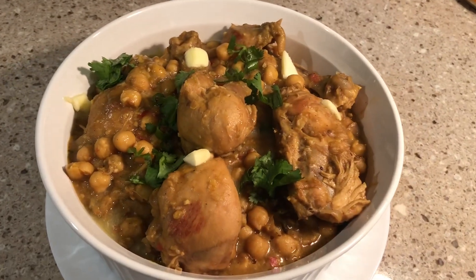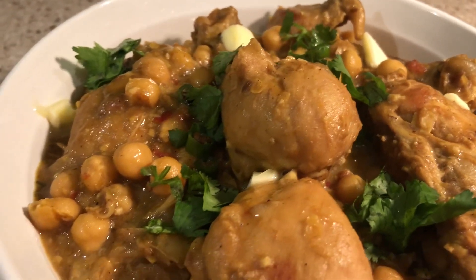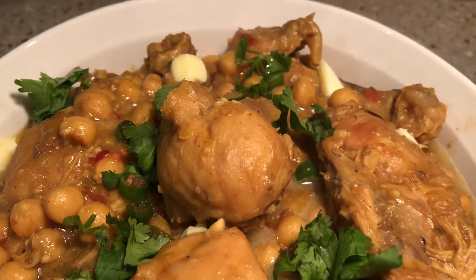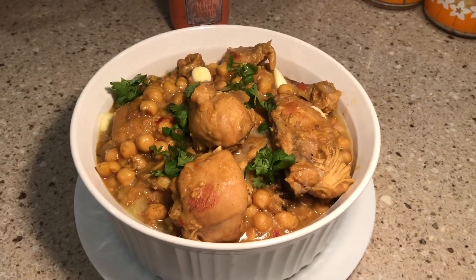Murk Chane are ready. I hope you like the recipe. You should try it — it's very delicious. You can serve it with naan or roti. Please don't forget to like, subscribe, and share with your friends. Thanks for watching. Keep smiling. Take care.